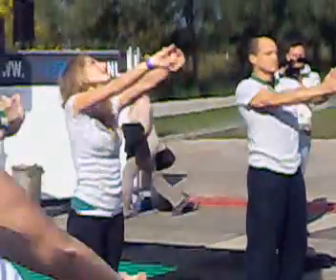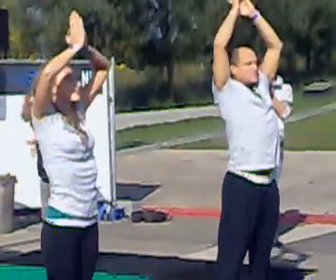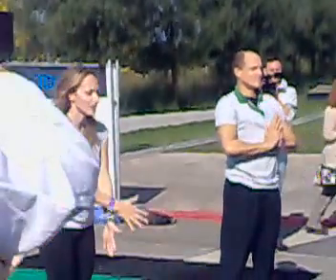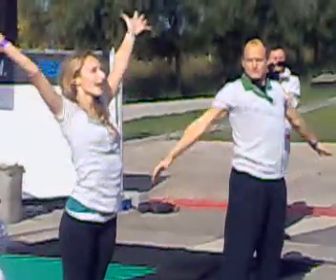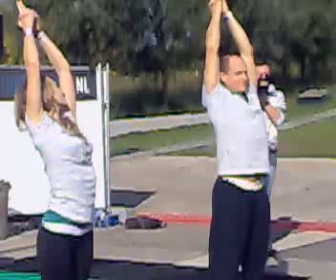Inhale. Last one. Exhale, down. Take a big inhale, two pounds up over your head. Take a big inhale, two pounds up over your head.